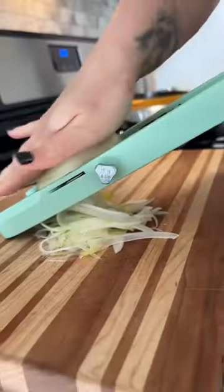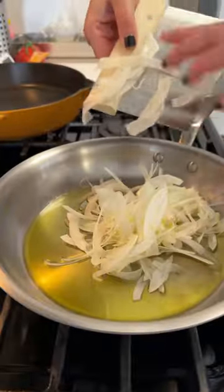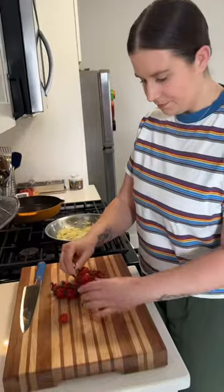This is a really great weeknight dinner using some pantry staples. We're making sardines and beans in a tomatoey sauce, and this whole thing really only takes about 20 minutes to make. It's just so satisfying and really great for a day when you just don't know what to make.